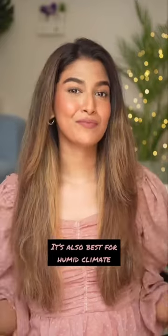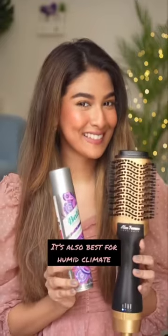It just took me 20 minutes and I'm ready. Look at my hair — it's frizz-free, it's manageable, and I also have the volume. This combo has definitely been a savior in the humid climate.